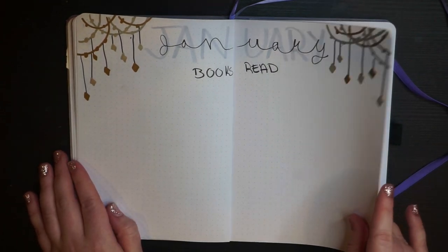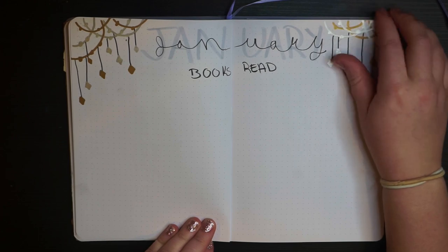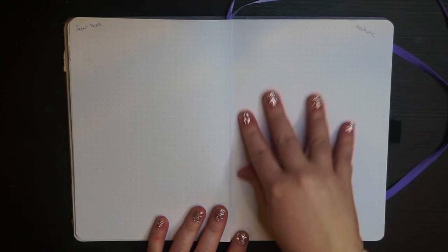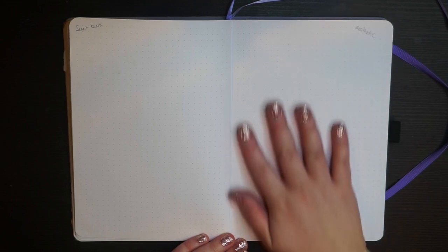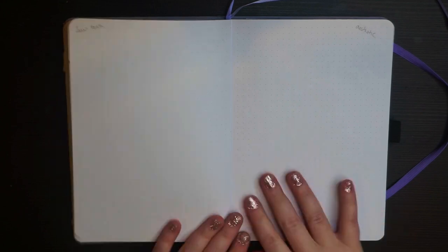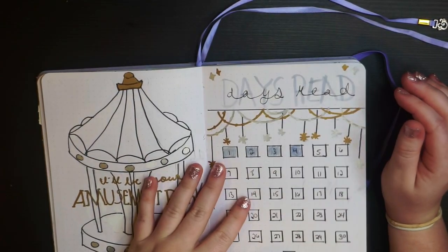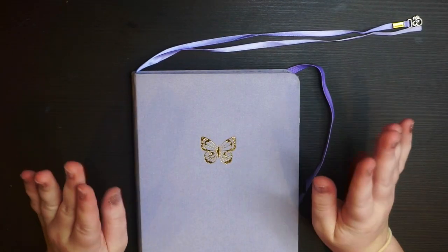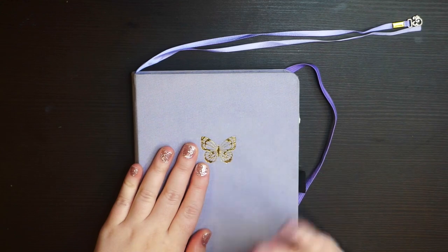Here's my 'books read' spread — I tend to wait until the end of the month to fill it out so I can evenly distribute the titles across both pages. Something new I'm doing — inspired by Chloe — is a favorite book spread with an aesthetic collage each month. I'm not super versed in making aesthetics but I'm excited to try, pulling Pinterest pictures for my favorite book of the month. Look how much of the journal is already used up! That's my journal walkthrough for what I have so far. Let me know your questions in the comments, or just share if you're journaling this year — have fun, read some books, and I'll catch you in the next one!